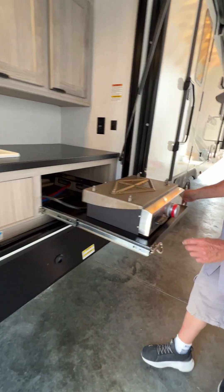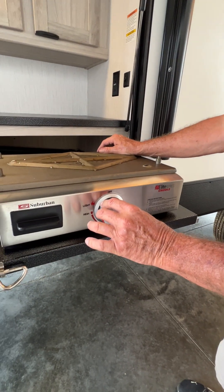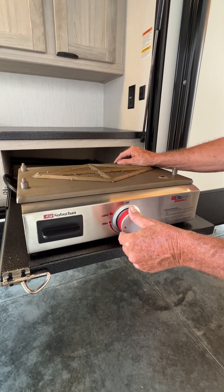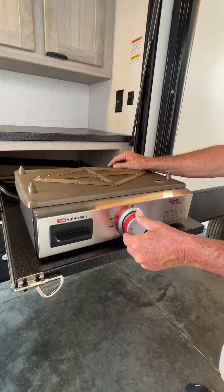It operates pretty easy. When you first go to light it, you turn the gas line to the on position, turn it and click it one time, sit there and let it hold for about a minute. The second time you turn it off, the next time you click it should light.